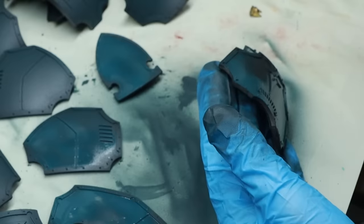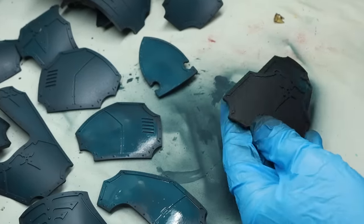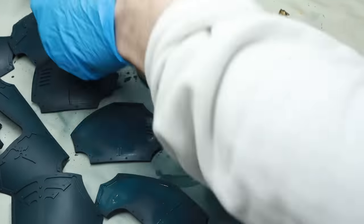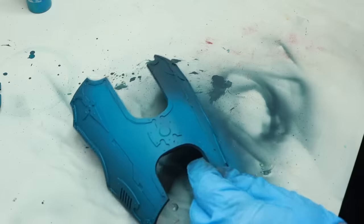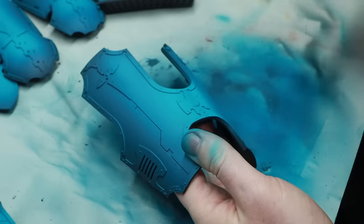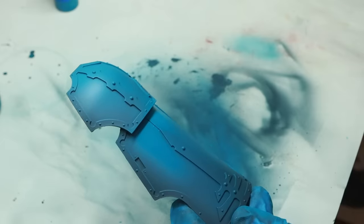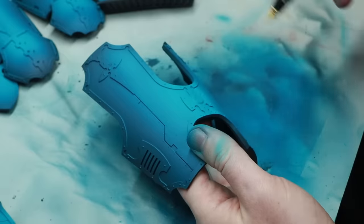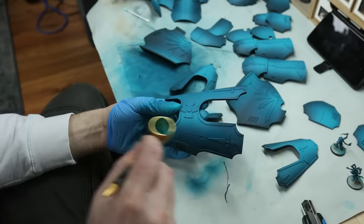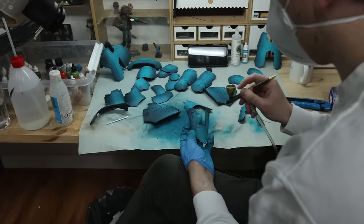I'm starting off by base coating the entire thing in the main colors I'm going to use — in this case, it's dark sea blue. I'm then going to highlight the entire thing in two different steps: firstly with Zodic Green, and then Vallejo Blue Green. With each step that I highlight, I make sure that I add it to a slightly smaller surface. With half an hour on the airbrush, we get a good start to work our way up.